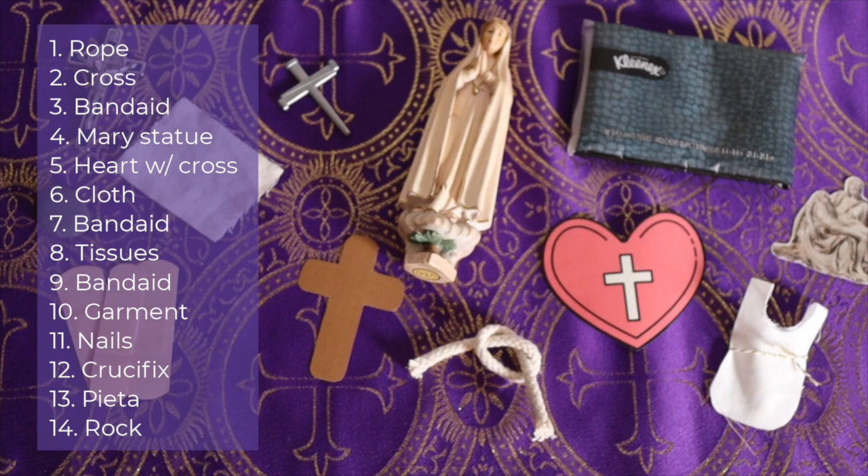In no particular order, these are the objects I gathered for our stations: a rope to tie the hands of Jesus, a cross, three band-aids to represent the three times he fell, a statue of Mary, a piece of fabric to represent Veronica wiping the face of Jesus, tissues to represent the women weeping, an image of the Pieta, nails in the shape of a cross, a heart with a cross inside to represent Simon helping Jesus carry the cross, a miniature garment to represent the clothes stripped from Jesus's body, a crucifix to remind us of his death, and a rock to represent the tomb.